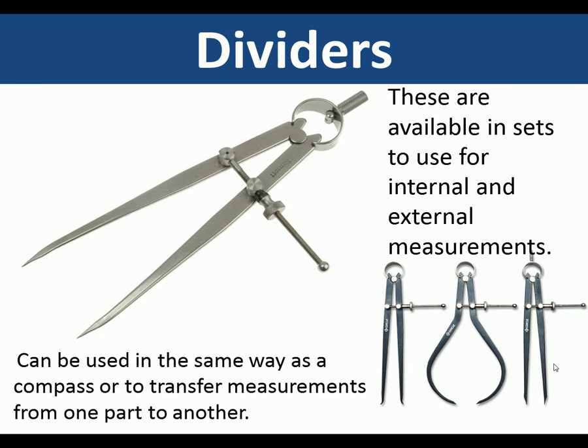Dividers are available in sets to use for internal and external measurements. They can be used in the same way as a compass to describe circles, or they can be used to transfer measurements from one component to another.